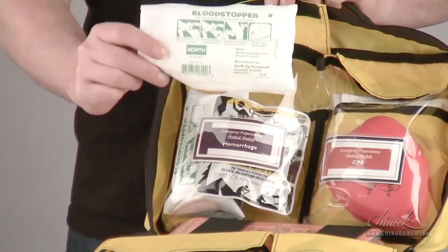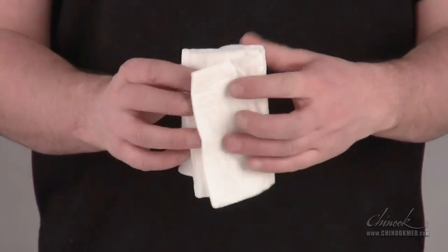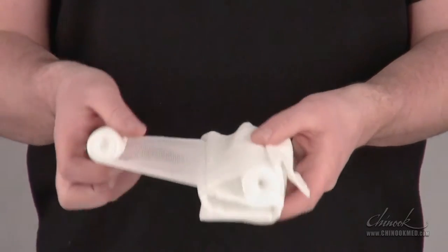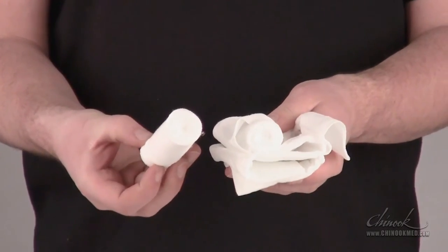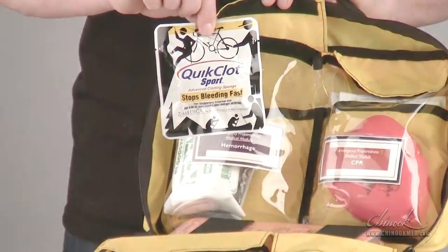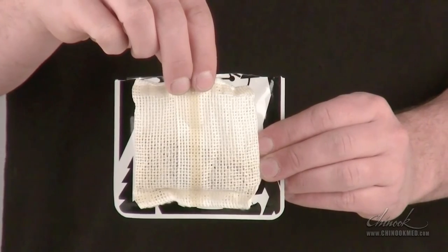The blood stopper pressure dressing has a non-stick sterile wound pad that can be adjusted to fit the size of the injury. It includes an attached gauze roll to secure the dressing in place, and also has a second gauze roll, which can act as an additional dressing or, in a pinch, can be fastened into a sling. Quick Clot Sport is a hemostatic pouch which accelerates the body's natural blood clotting process by increasing the concentration of platelets and clotting factors at the wound site.